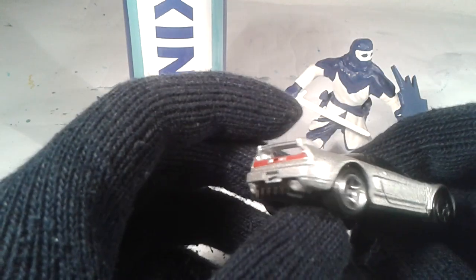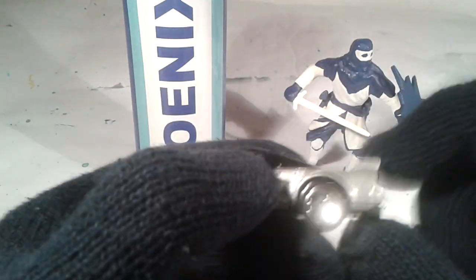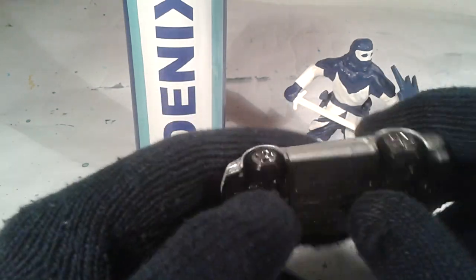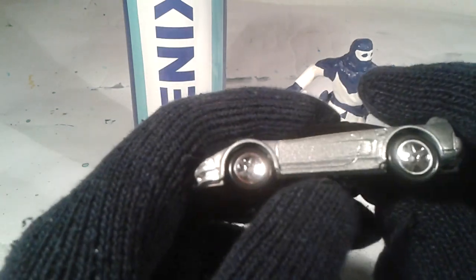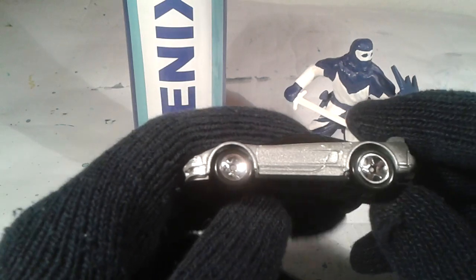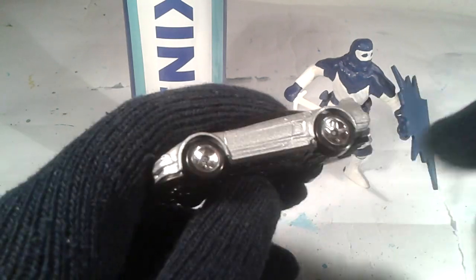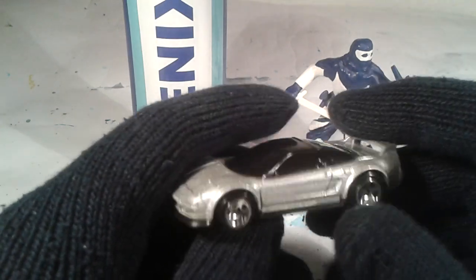Something I like is that this spoiler here is also diecast, not plastic. The bottom is hard plastic. These tires look very similar to the Ferrari F50 which I reviewed in yellow color. These thick tires are very often used, I think.